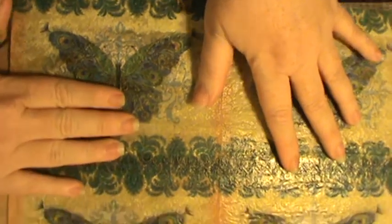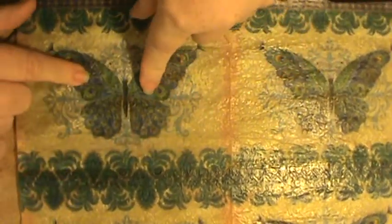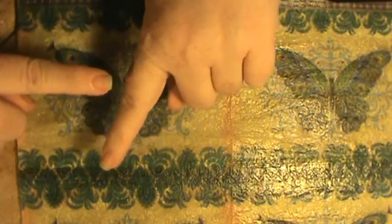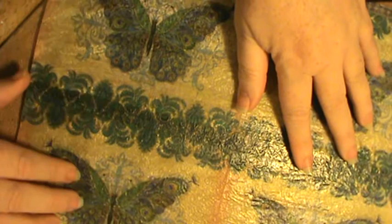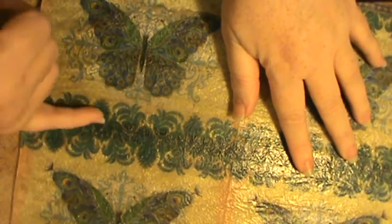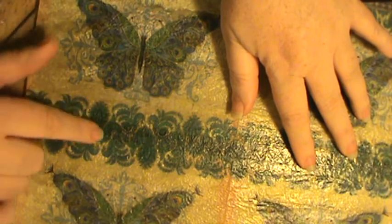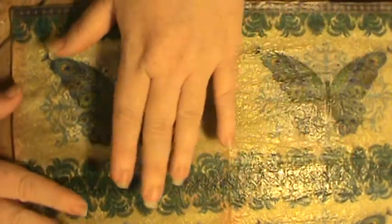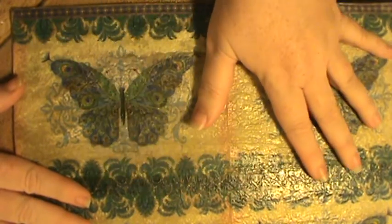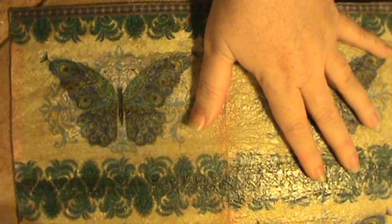What I did was just use my wax paper first, then I took my napkins. This piece was upside down, so to make it the right way so that the butterflies were all going in the same direction, I cut it in half and lined the two pieces back up, then I decoupaged it to the wax paper.